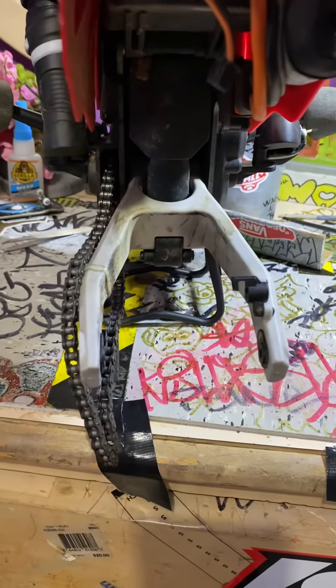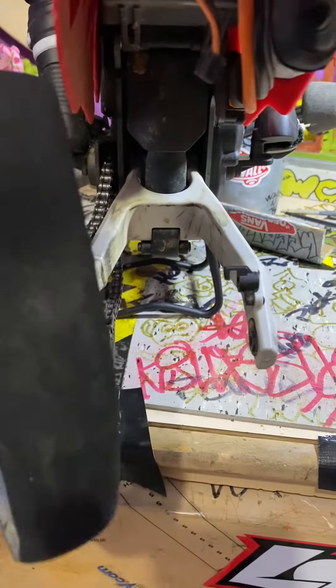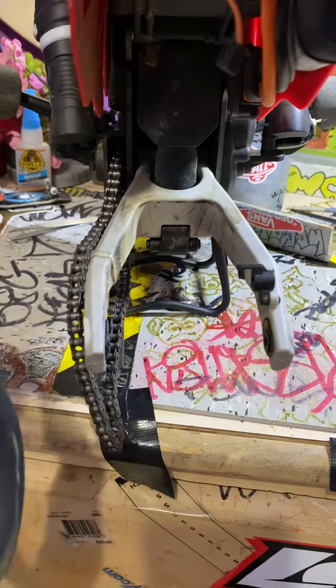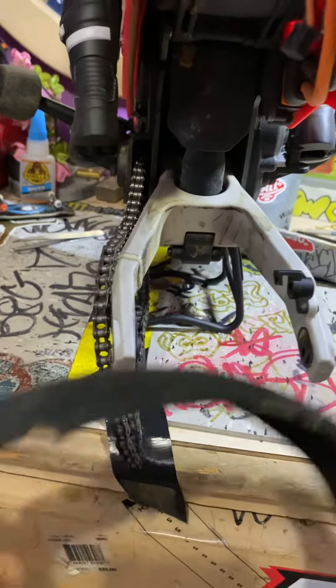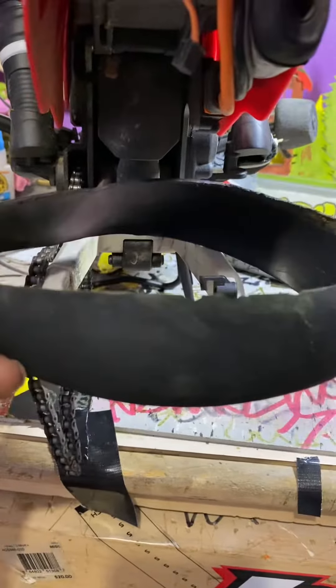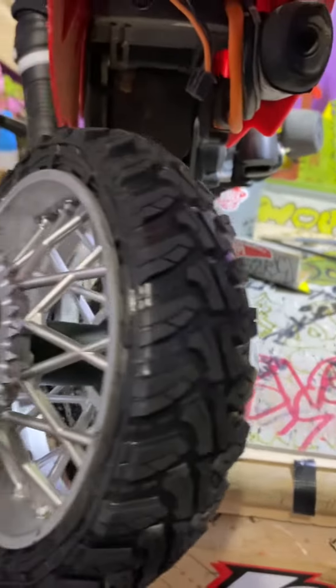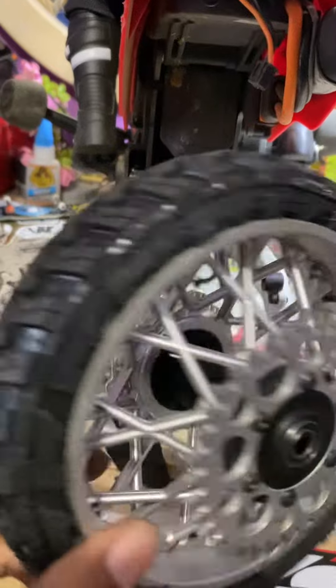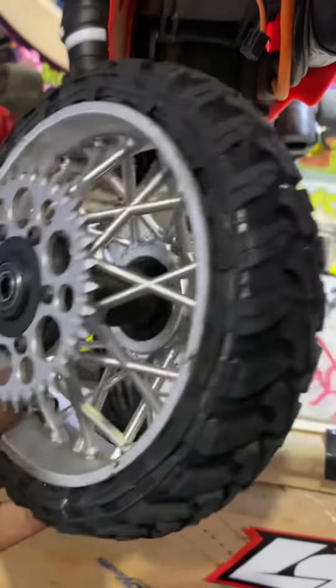He did a hack on how to mod your tires because we can't get tires for the Low C Pro Moto X. And as you can see, my tire was blown to shreds, but I did the mod job — took another tire, cut the insides, and I put it on this, and it worked out great.